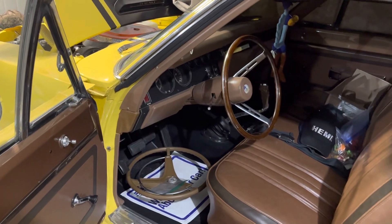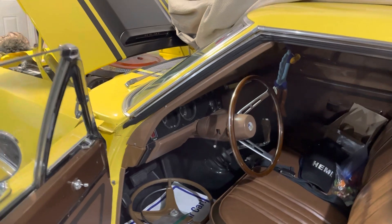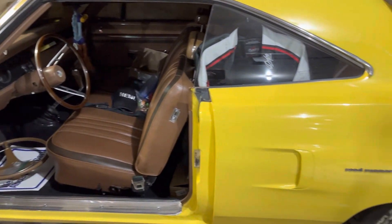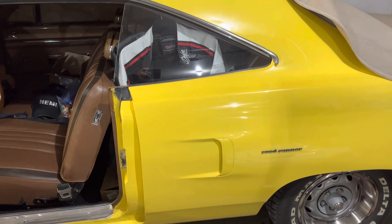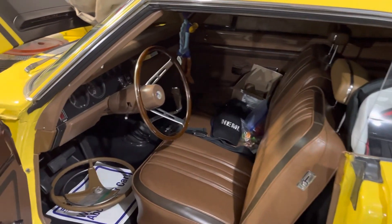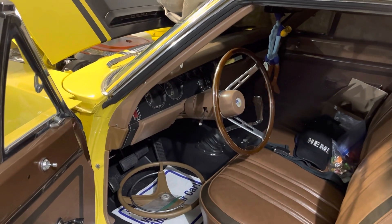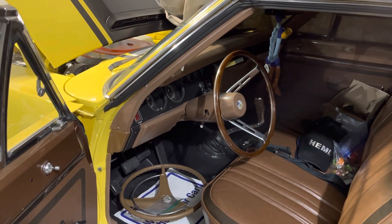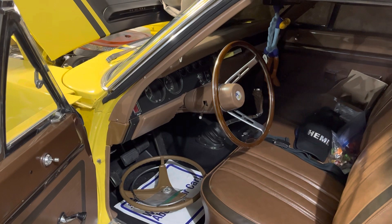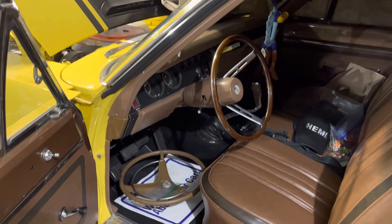If you've been following the channel and seeing the videos I have on this car already — this car is my Miami Roadrunner, one of six Canadians sold — I've just been picking away at a couple of things that I know visually are incorrect. I'm not looking to do a hundred-point restoration; it doesn't need a full restoration and I'm not prepared to do that. I just want to enjoy it.